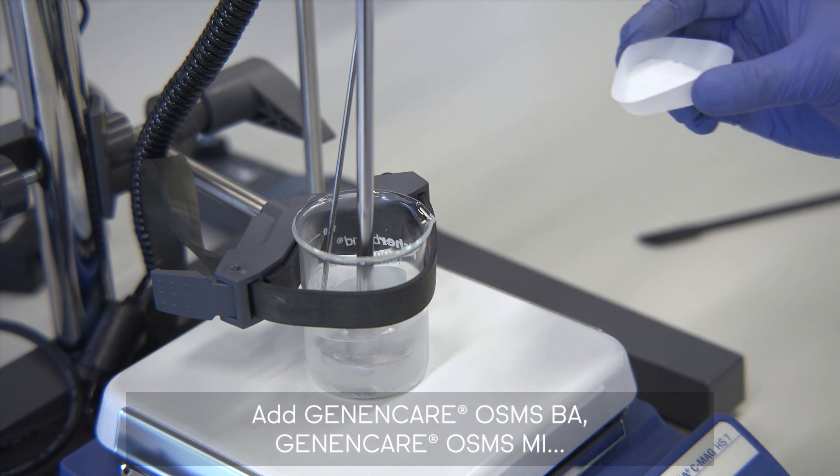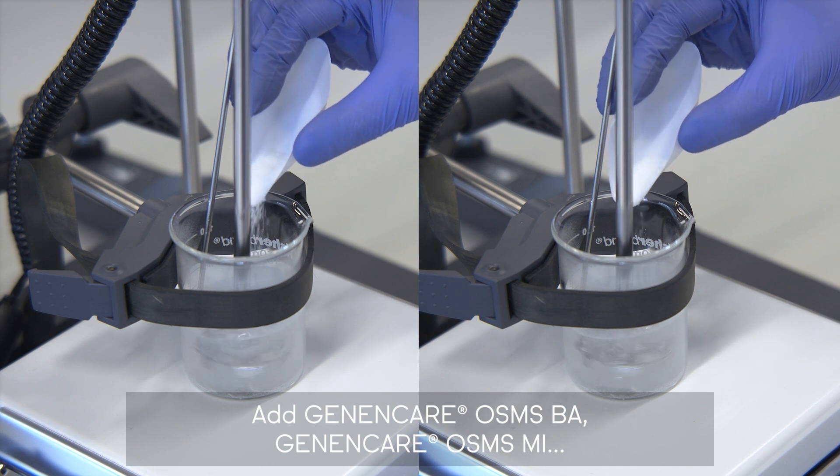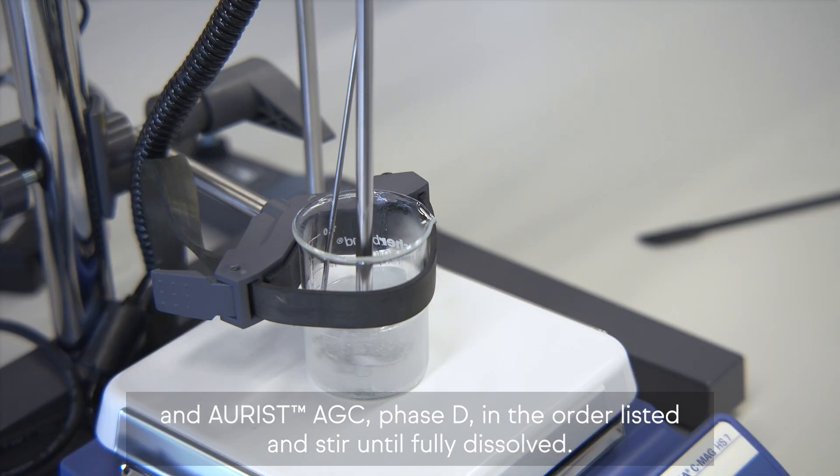Add Genon Care OSMS BA, Genon Care OSMS MI, and Orest AGC Phase D in the order listed and stir until fully dissolved.